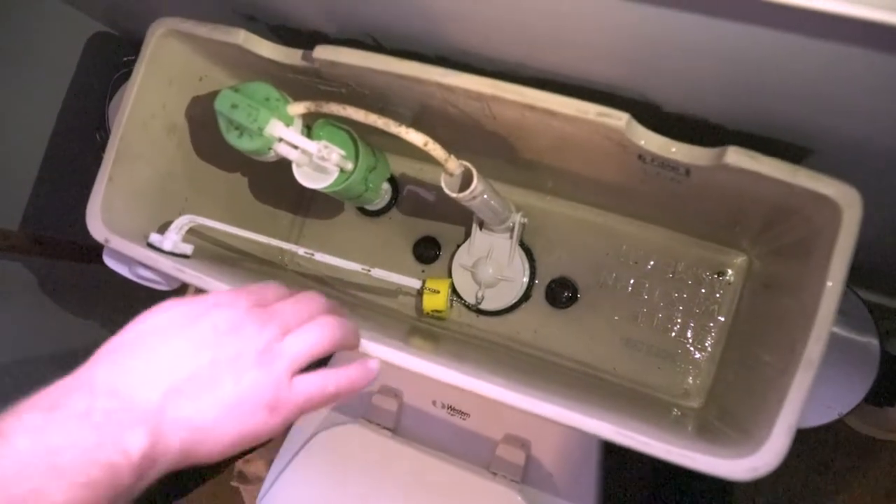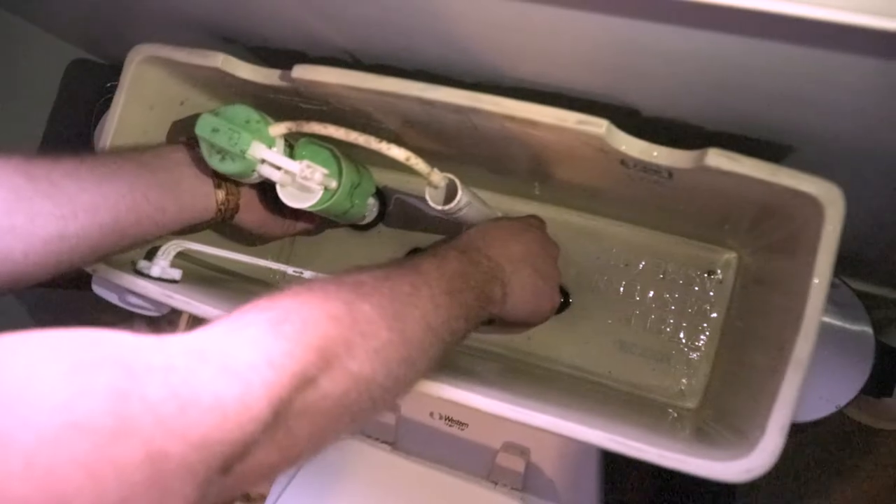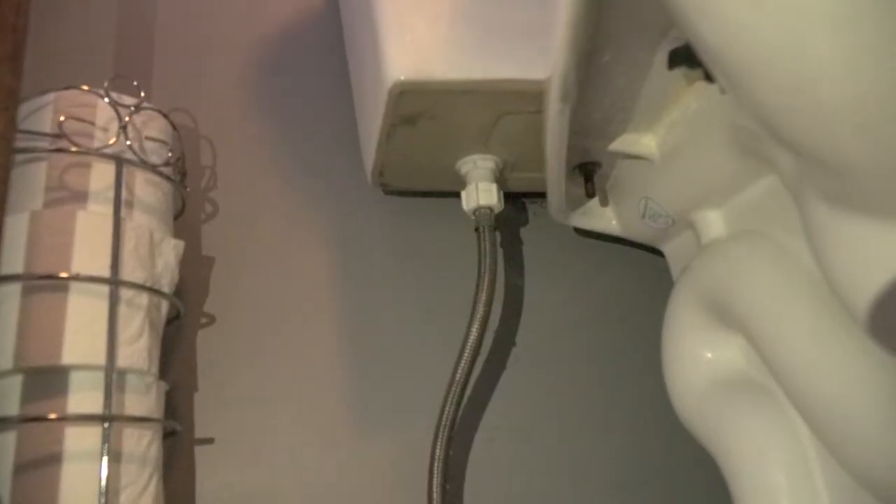Now that the tank is drained completely, let's start with removing the hardware. We've got our flapper and our fill valve. Now that the tank is empty, the flapper is out, we're going to remove the fill valve. Again, make sure that the water supply is off.